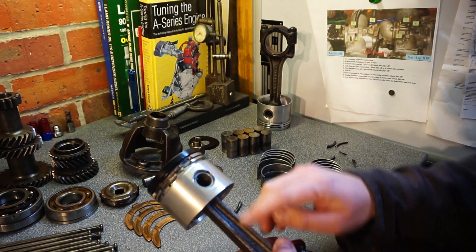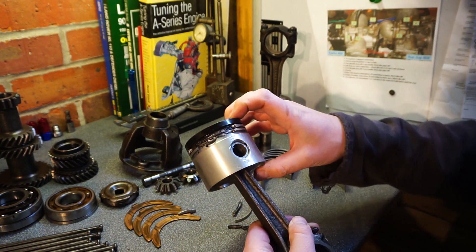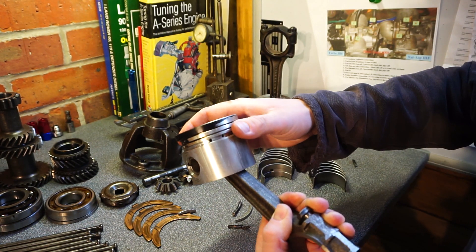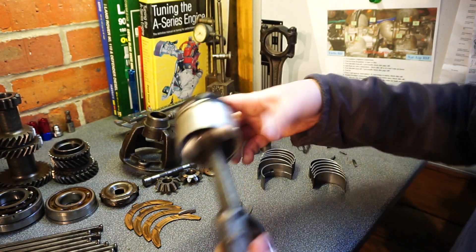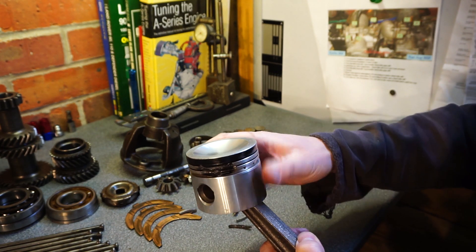Next one - total destruction. It should move freely but it's stiff. The piston's broken and warped, scratched. The rod looks alright, I thought. Last one - same story: broken ring lands, stiff as hell.